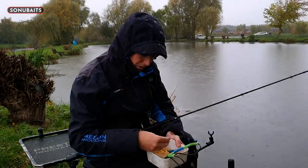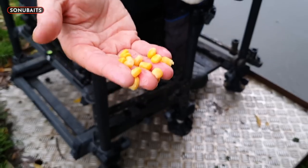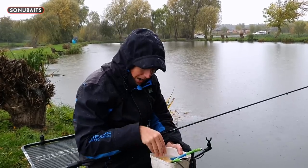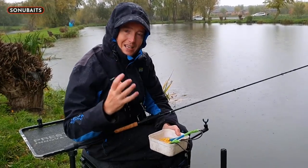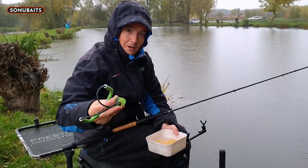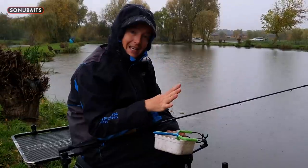With the Sonubaits corn, the quality is really good - you can see there the general size of all the grains is very consistent, and that's really important. If I'm firing with a catapult, I don't want some little grains and some massive grains - those skinny ones you get from a supermarket, I don't want any of that. I want big, plump, fat, consistent corn so when I'm firing it with a catapult I can keep it as tightly grouped as possible.